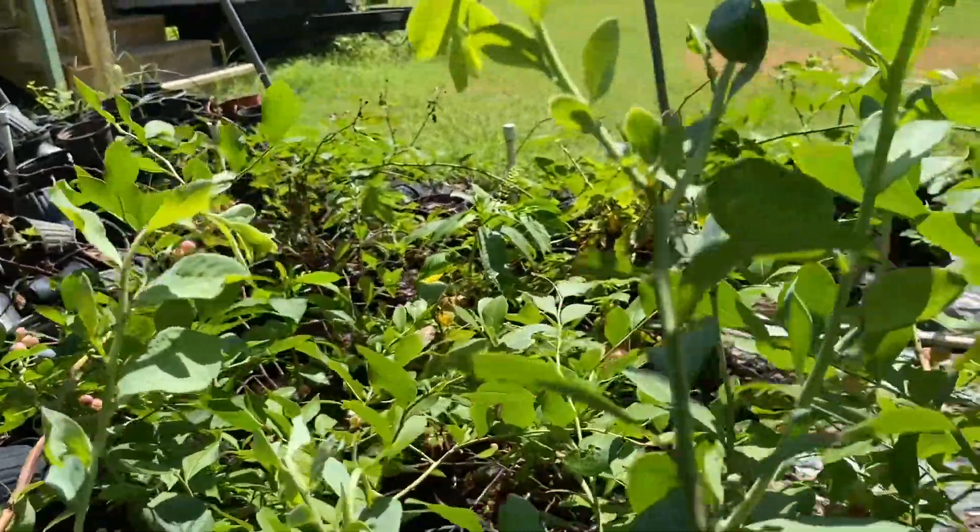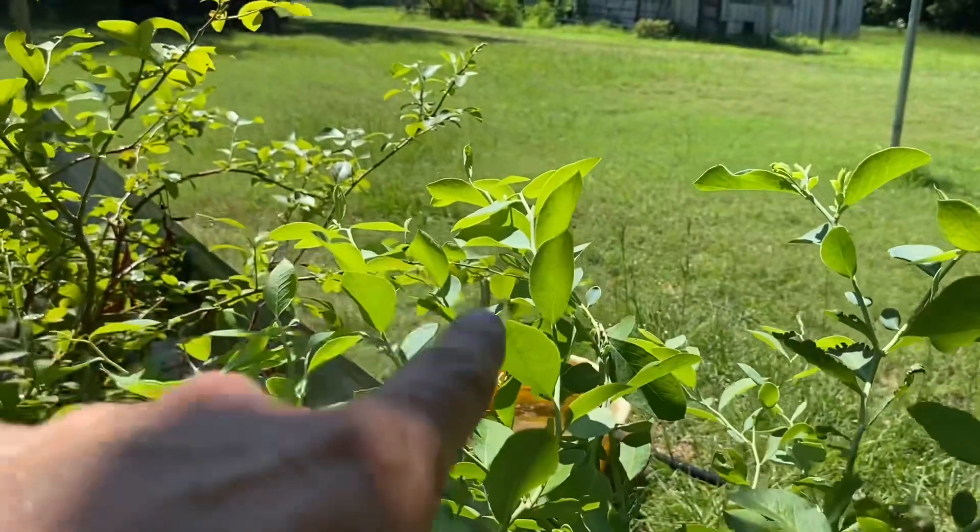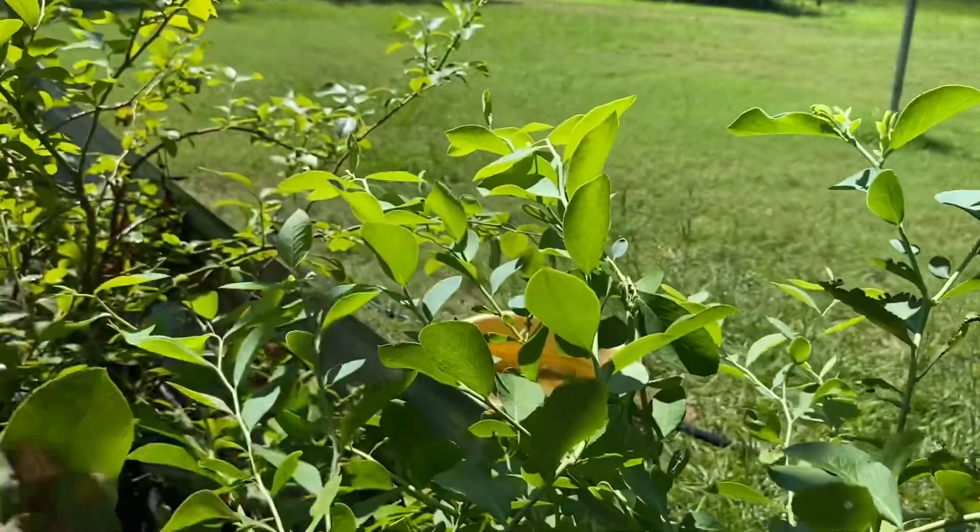That's how you're going to know if you need to add water to your plants. You want to keep them looking like this — keep them looking like this right here and they'll be good.